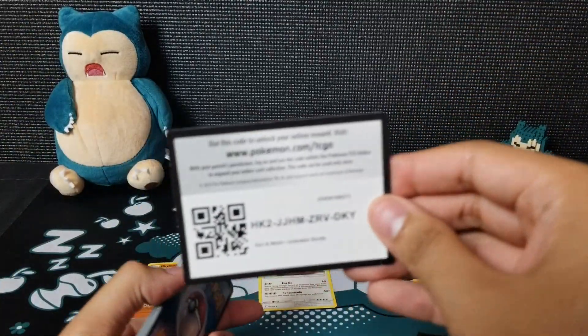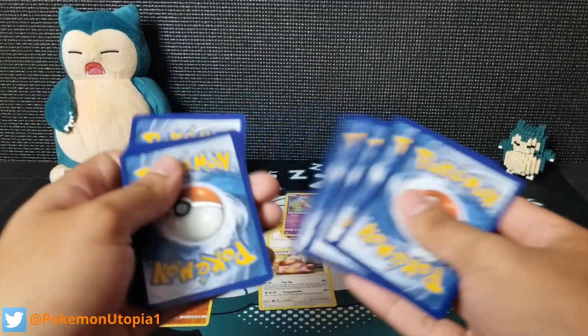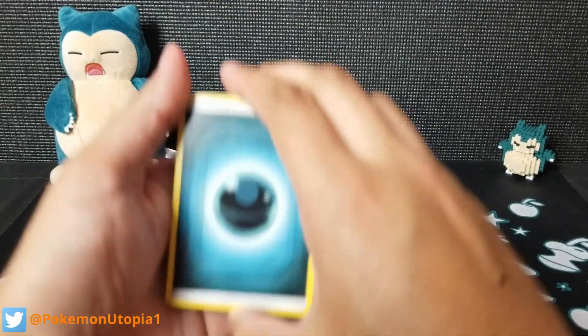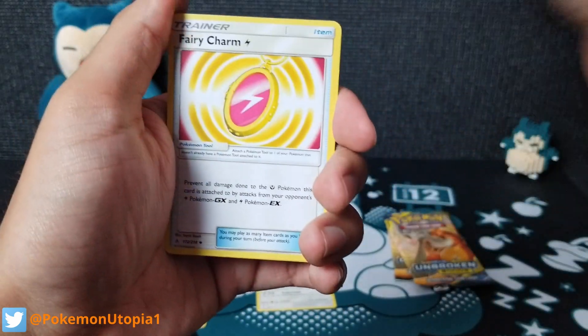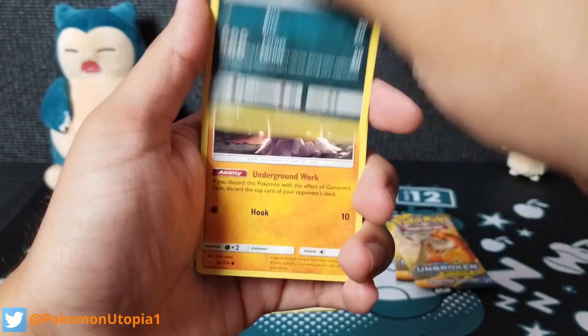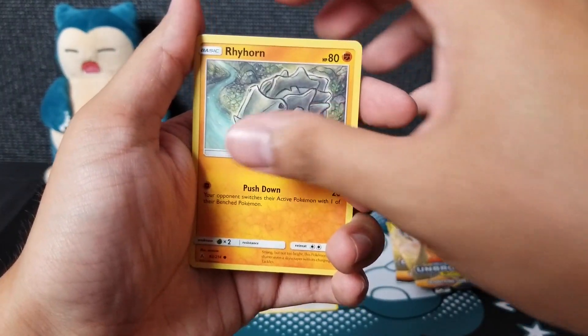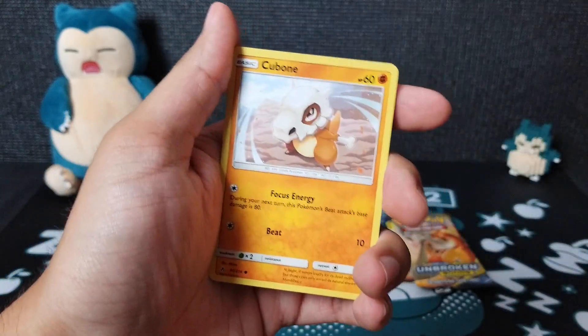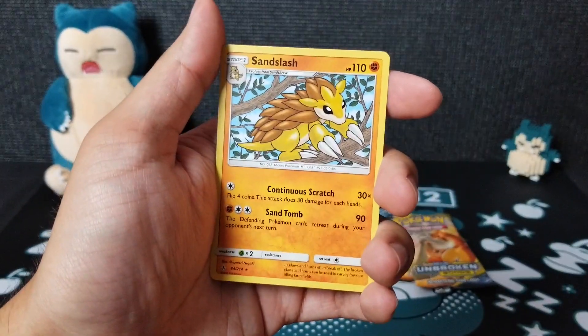Also guys, if you can, go ahead and follow me on Twitter. Every Wednesday I'll be doing a code card giveaway where I'll be giving away Unbroken Bonds code cards. So if you're interested in that, follow me on Twitter at PokemonUtopia1. Pack six so far: Rhyhorn, Growlithe, Cubone, a reverse Porygon, and a Sandslash.